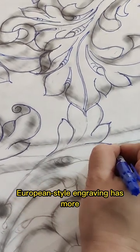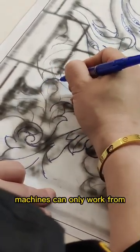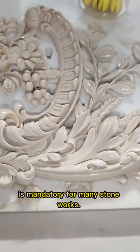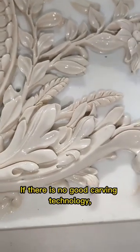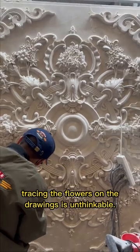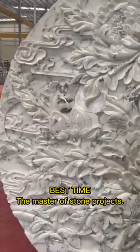European style engraving has more than one surface, and ordinary engraving machines can only work from top to bottom. So manual work is mandatory for many stone works. If there is no good carving technology, tracing the flowers on the drawings is unthinkable. The master of stone projects.